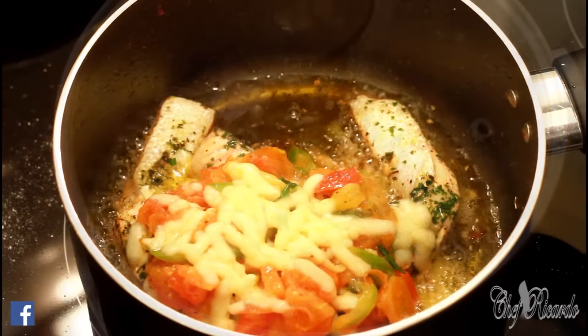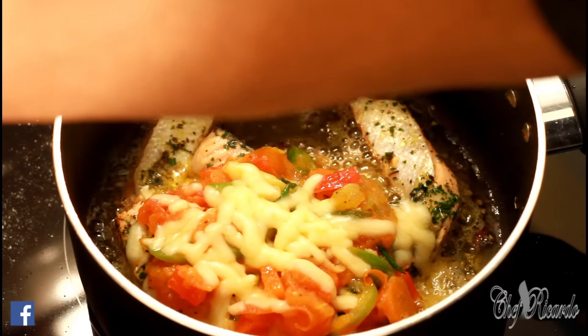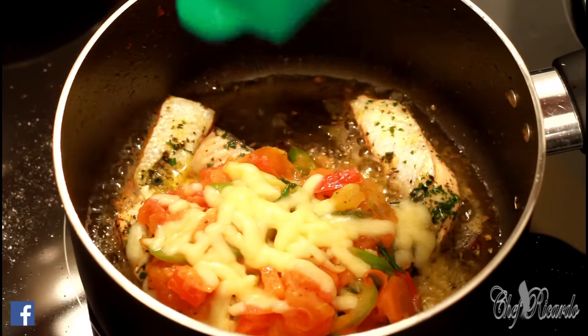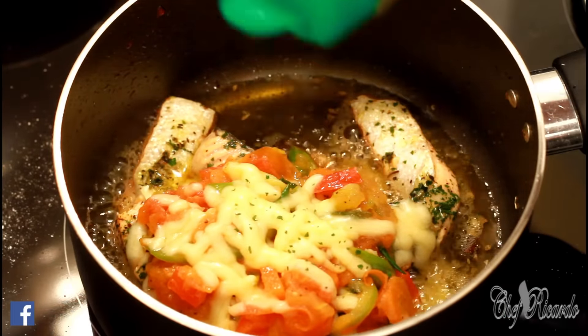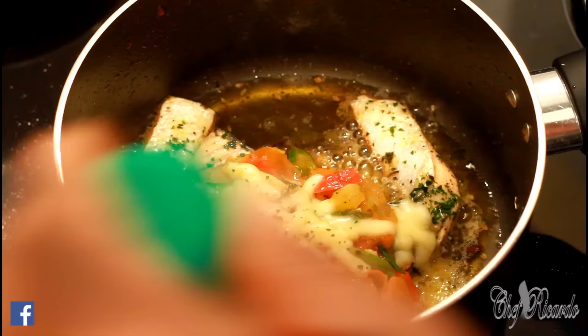So yeah, all I have left to do now is just sprinkle a little bit of parsley on top of it just for color. All right, we're going to serve it out now.